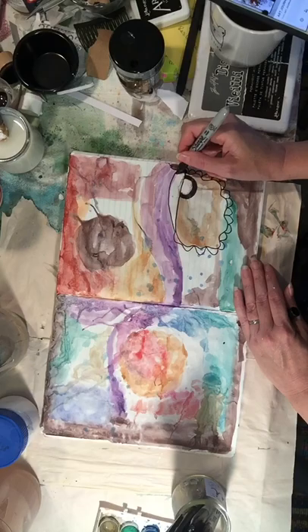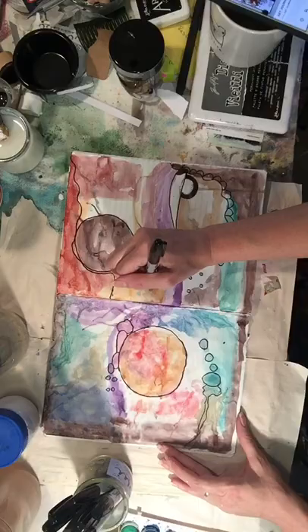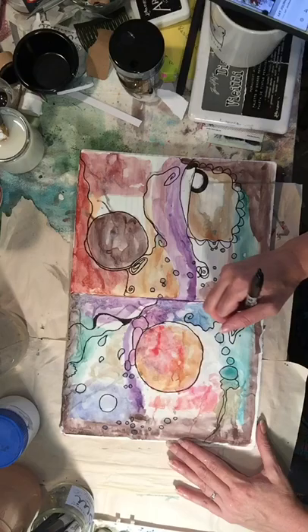Now I bring out the Sharpie markers and start to work on my designs. I'm basically going to trace a lot of the designs created by the watercolors, but I'm also going to improvise a little bit — not everything is going to get an exact outline. I'm adding in lines and shapes, creating some interesting little designs, going thick and thin with my marker, adding some patterns, loops, swirls, all kinds of stuff — just whatever feels right.